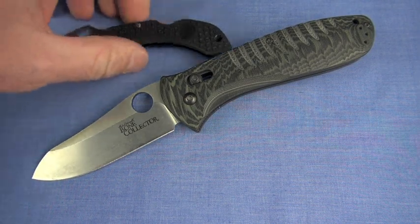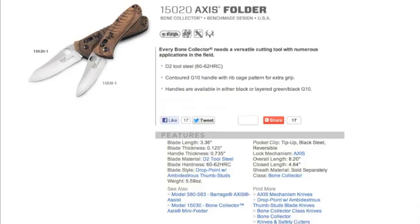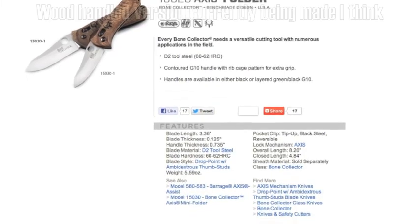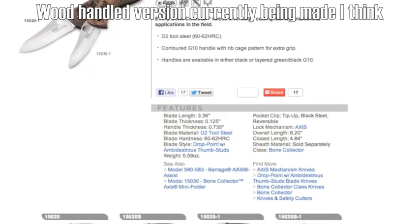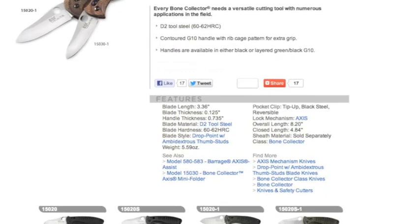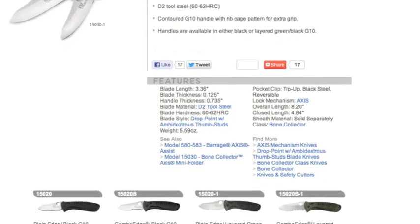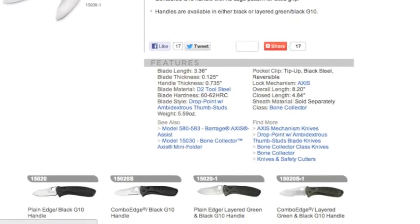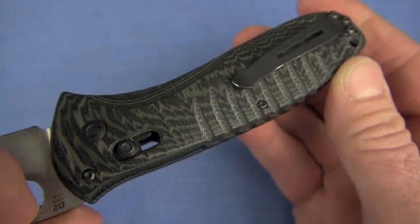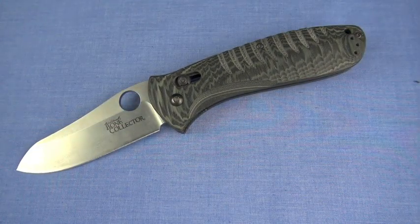I would say no to tactical use — we'll see why when we talk about the handle. Absolutely not. And then I would say yes to collectability. This version is still available if you act quick. This is the G10 version, milled G10 with a very cool rib cage pattern on it. I actually love the look of these handles. That's POU as I see it — collectible, absolutely.